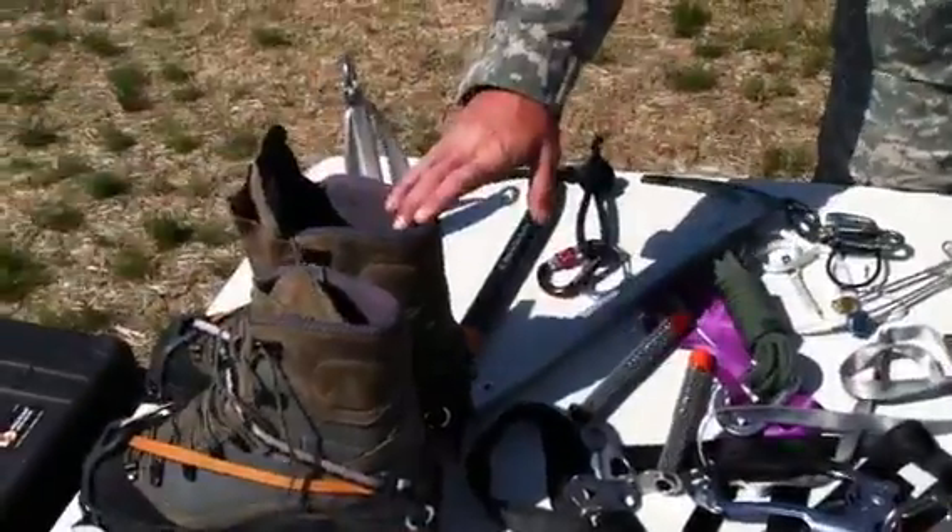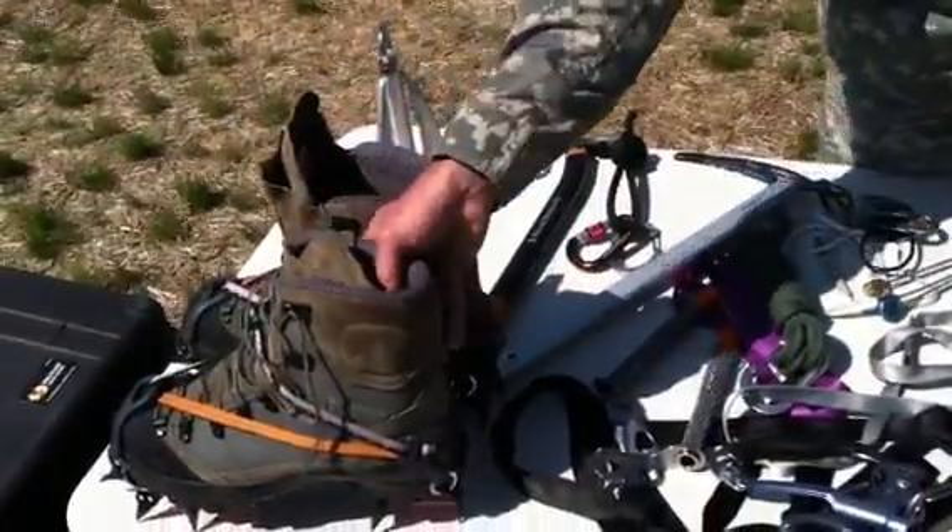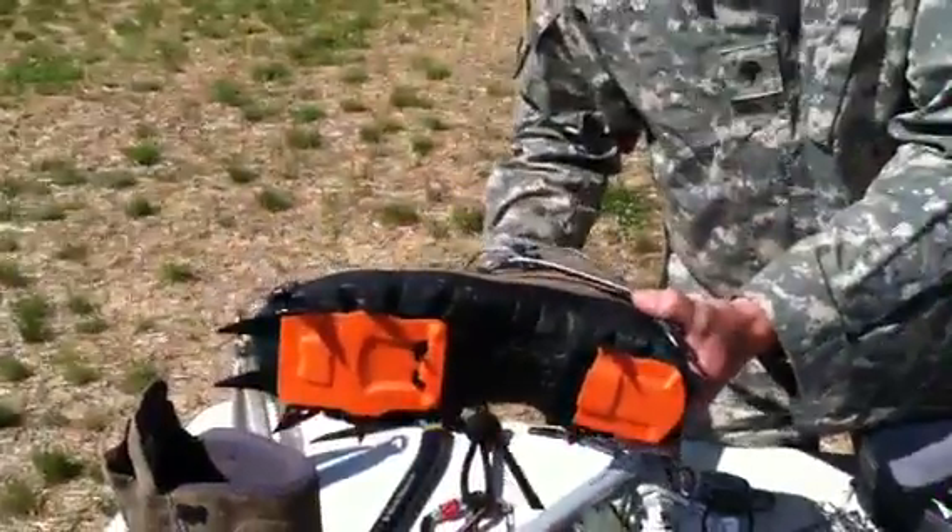Here we have the new Bates Bored Tour boots that are issued out. We set up new crampons by Petzl on them.